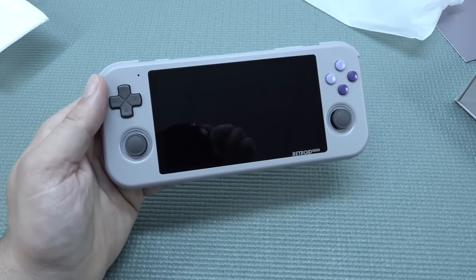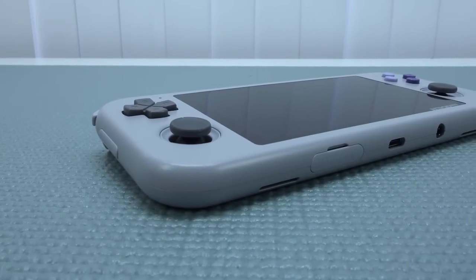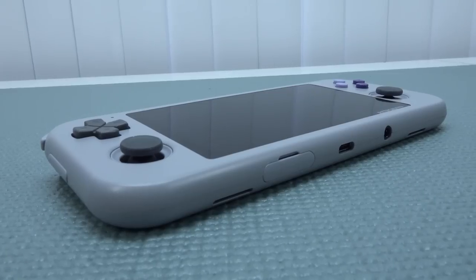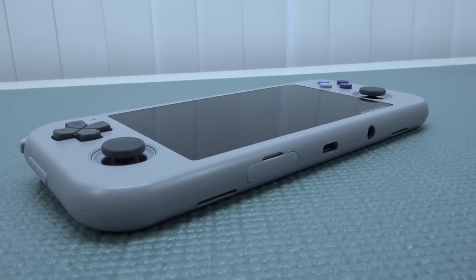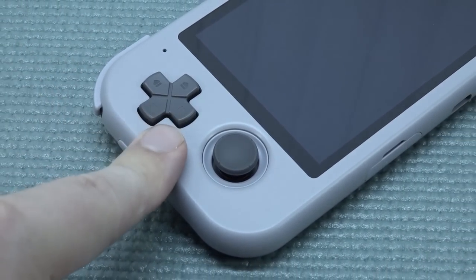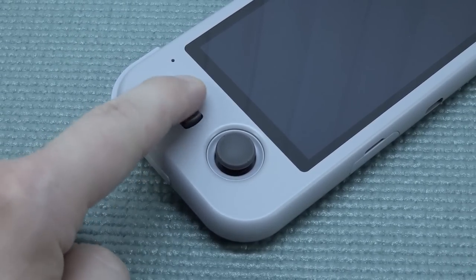Let's do a quick overview of the handheld itself. I really love the design of the Retroid Pocket 3 — the way it looks and feels. On the left side we get a clicky D-pad, and I personally really like it. Most of the time it's very responsive.